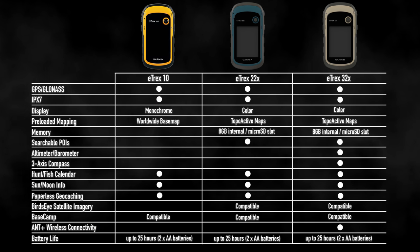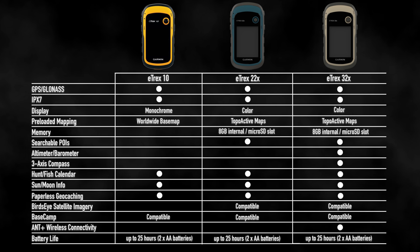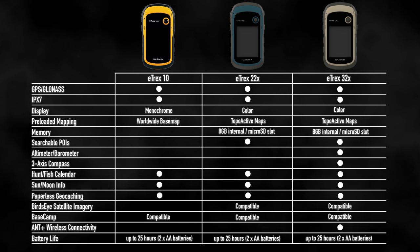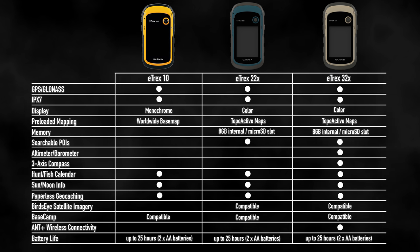Before I let you go, here's a quick summary of these three eTREX units outlining the main differences that set these individual units apart from one another. As you can see, the eTREX series will allow you to pack lightly without sacrificing the weight of information to help make whatever your expedition may be a success.